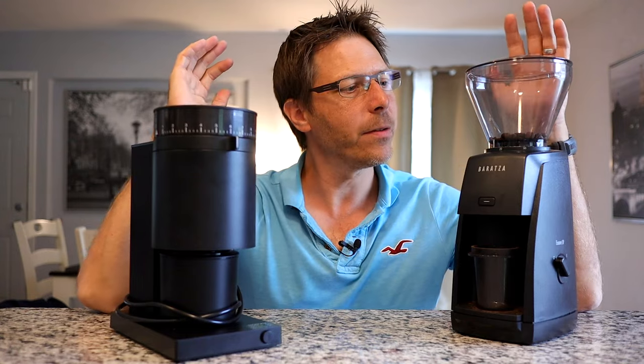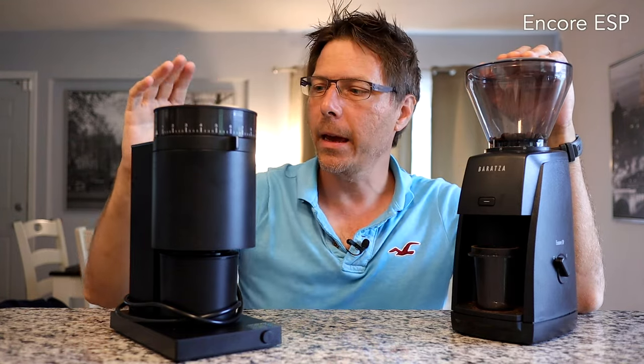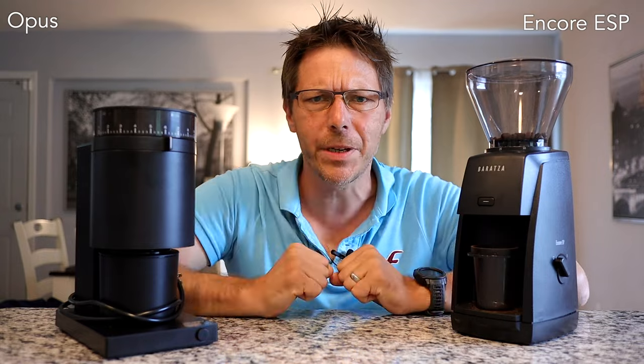Today I would like to compare these two grinders: the Baratza Encore ESP and the Fellow Opus. These are two grinders that are in direct competition with one another.